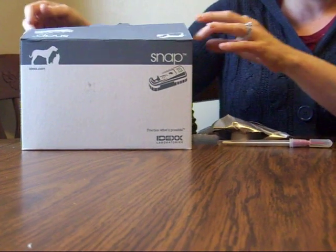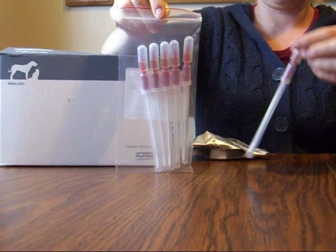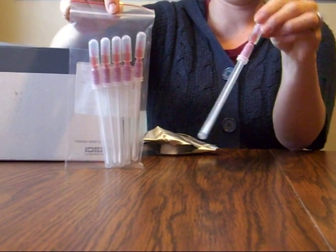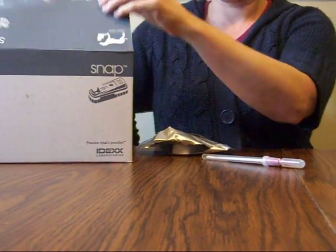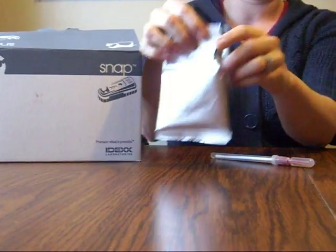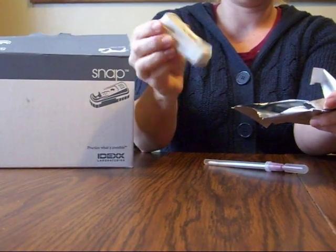When you open the box, there will be packets that look like this. There are about five or six of these in each one. And then there will be silver pouches like this. You tear them open, and inside is your Giardia snap test.